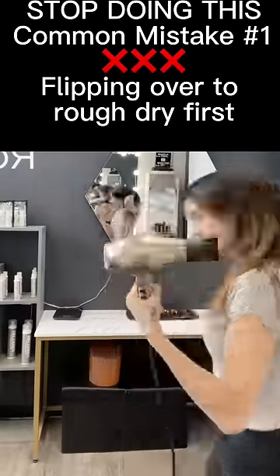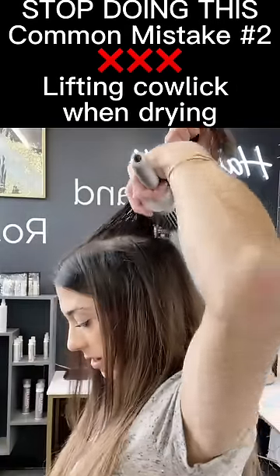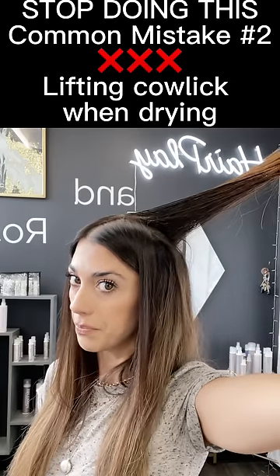If you normally flip over to rough dry first and get some of the water out, or you use a round brush in your crown to get volume — stop! You're encouraging the cowlick to pop up. Try this instead.